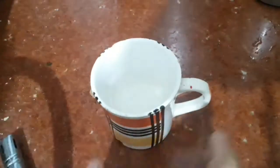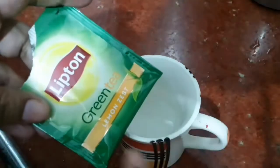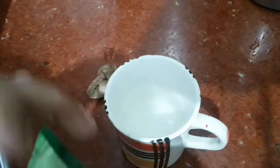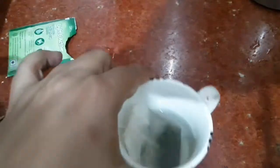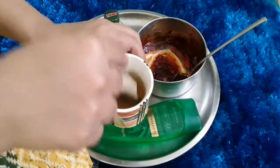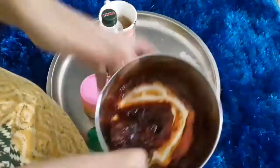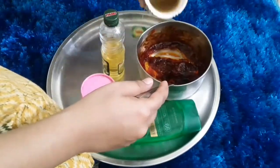We add green tea. Green tea is very good for our skin. It controls sunburn and tanning. It also has anti-aging and antiseptic properties. It helps with pimples too.